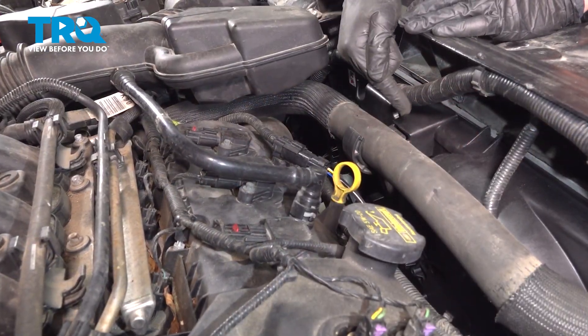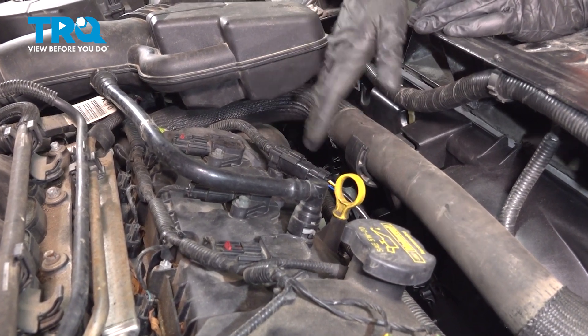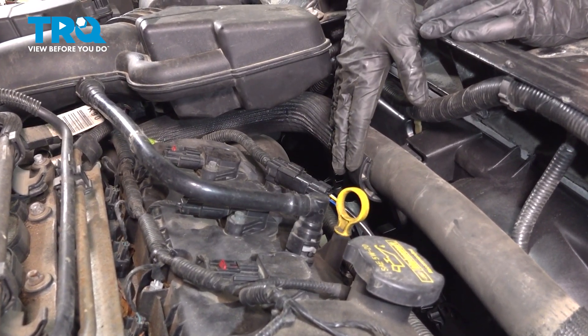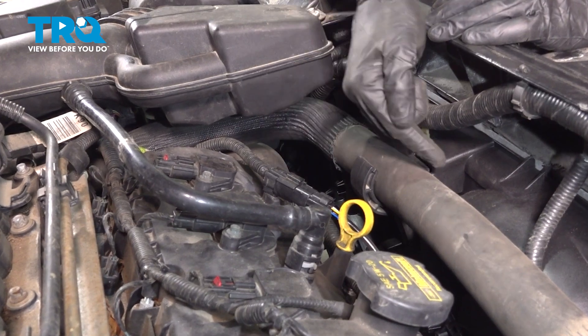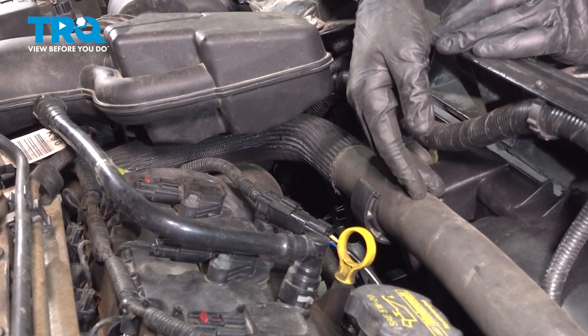We've got our fan assembly installed in the vehicle. At this point, you want to go ahead and start up the vehicle, let it run, and get up to operating temperature. At that point, the cooling fans should turn on. After that, go ahead and take your vehicle for a road test.